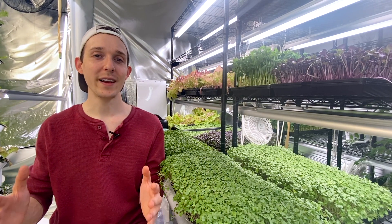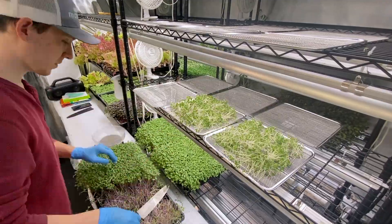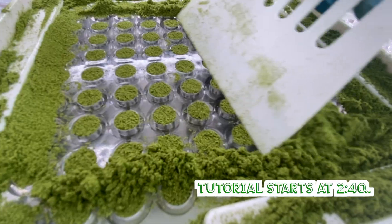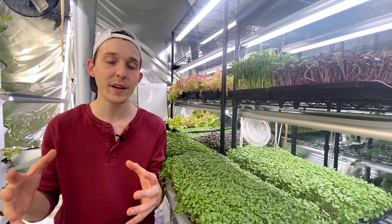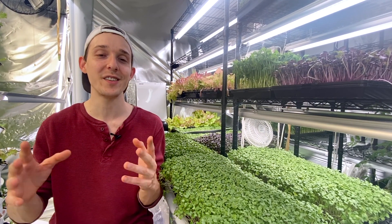Hello everyone, my name is Michael and in this video I'm going to show you how to make your very own sulforaphane supplements using broccoli microgreens. I'm going to take you through every step of the process, but first I want to talk about why sulforaphane is significant to the growing community of people who want natural and holistic solutions to human health.